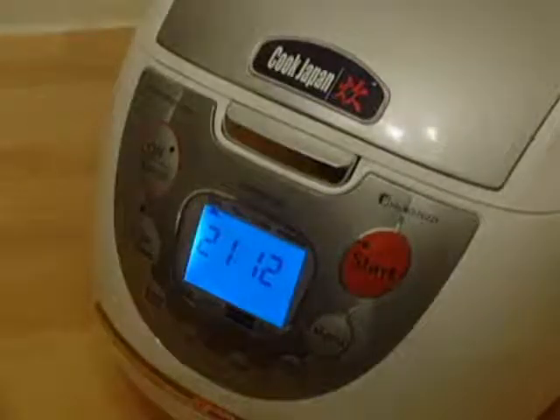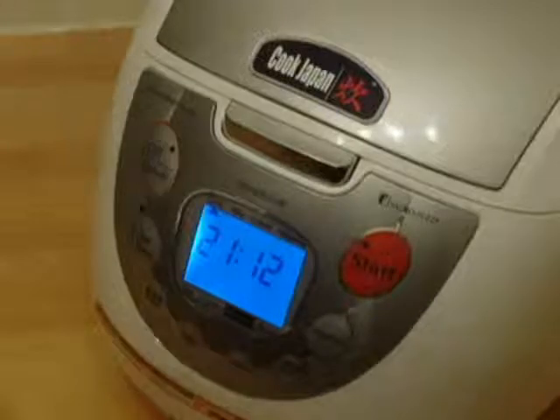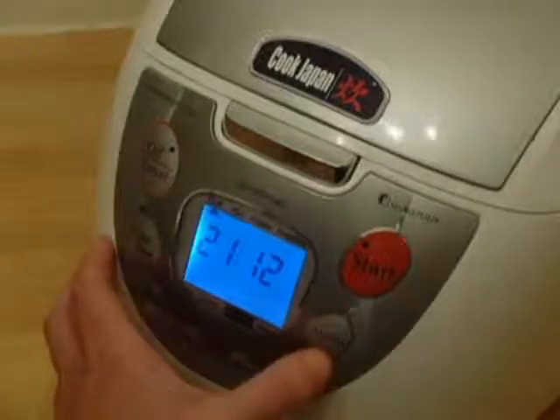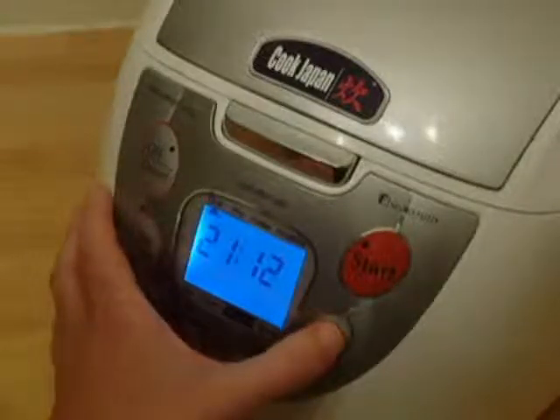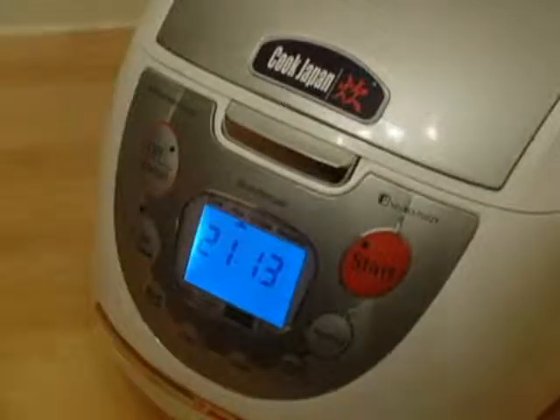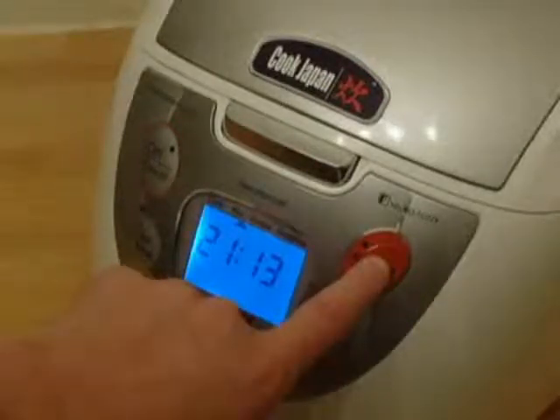The rice has been left to soak for a few minutes and now it's incredibly easy to cook the rice. Quite simply, using the menu button, press it once — that moves it to the rice cooking function — then it's as easy as just pressing the start button.